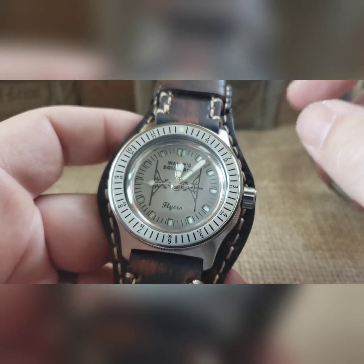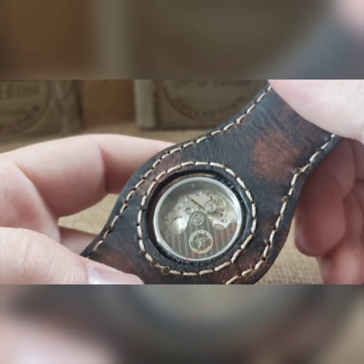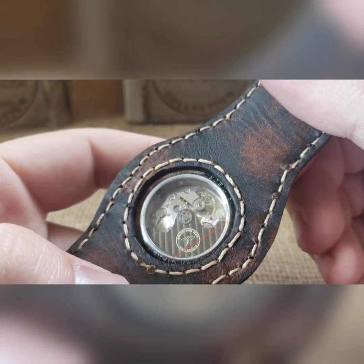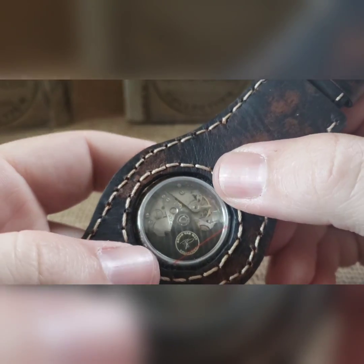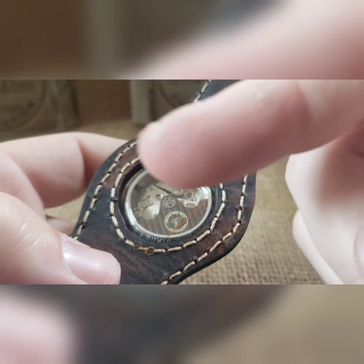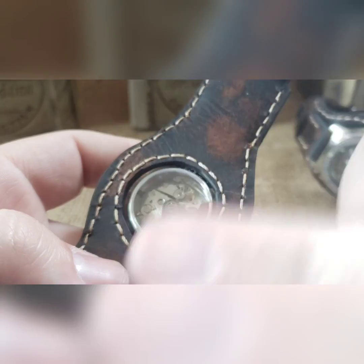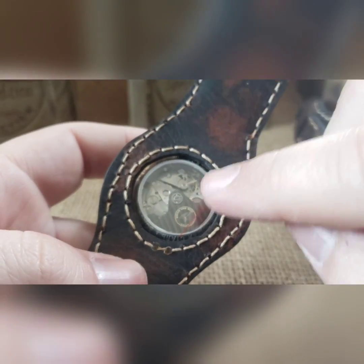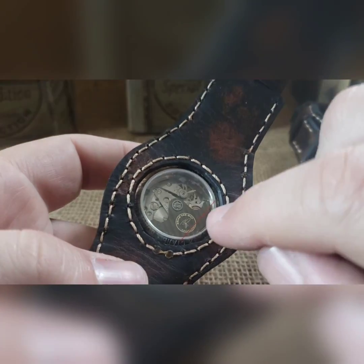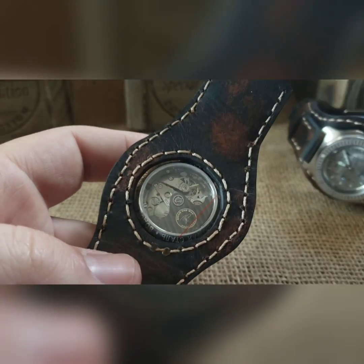There's a large window exhibition case back on here. We've got a black rotor and a stainless steel movement holder. You've got that protective cover on there so you'll see some little air bubbles, but that's just the cover.